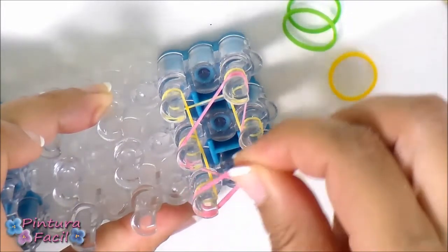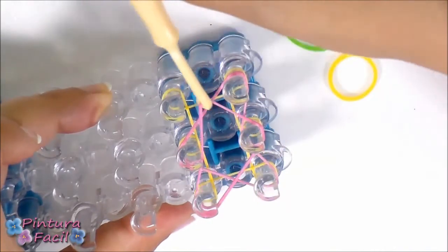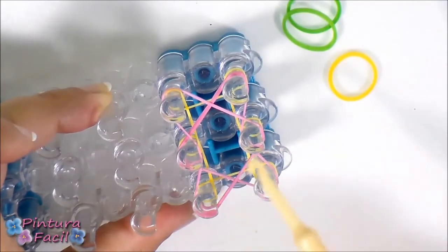Do the same with the next petal. Place it from this corner to the center and then stretch it and hold it on this other corner. So we have a triangle here and another here.